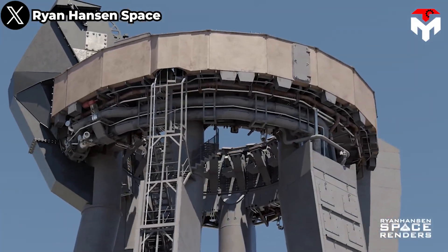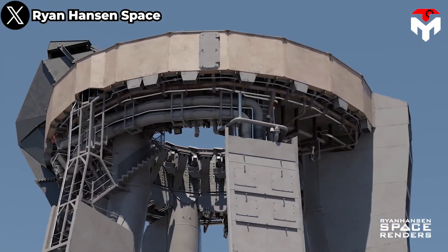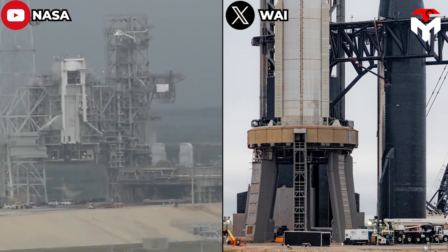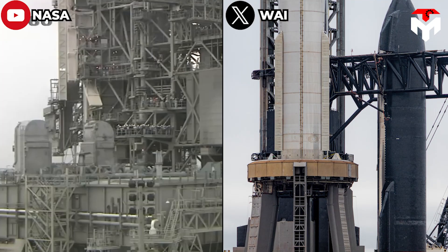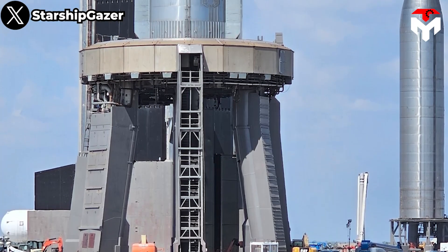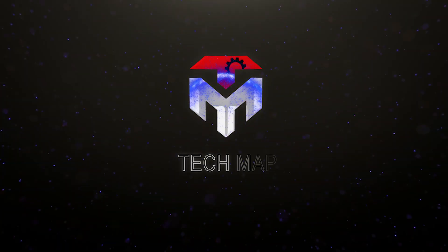In this video, we will delve into the unique structure of the OLM, as well as the updates SpaceX made on it. We'll also explore what makes the SpaceX OLM different from NASA's design. SpaceX's insane new launch mount is unlike any other.